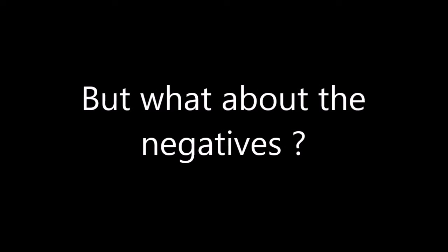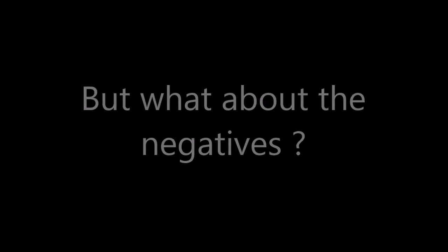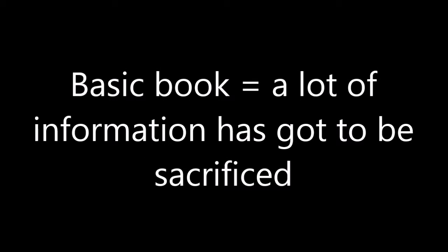With every book, however, there are always going to be flaws. When you have a basic book like this, you are always going to have to leave out information which may or may not be significant, depending on your opinion of what is significant.